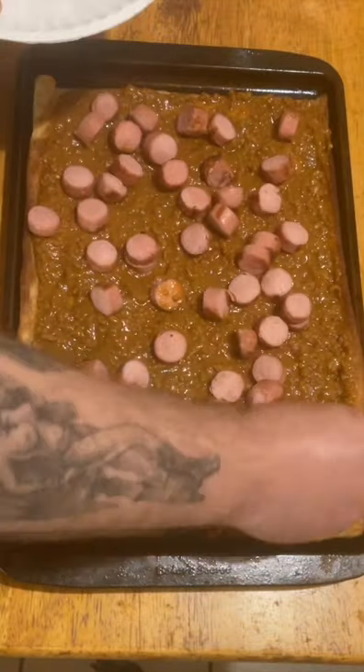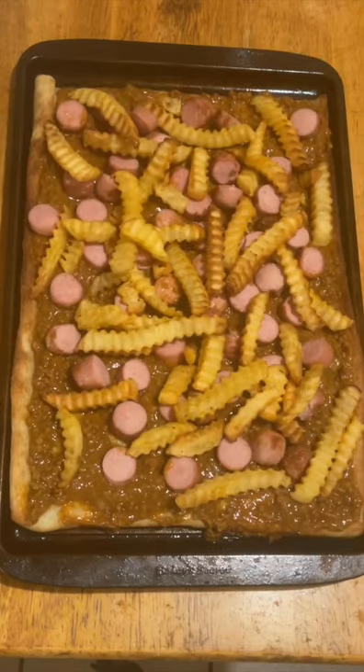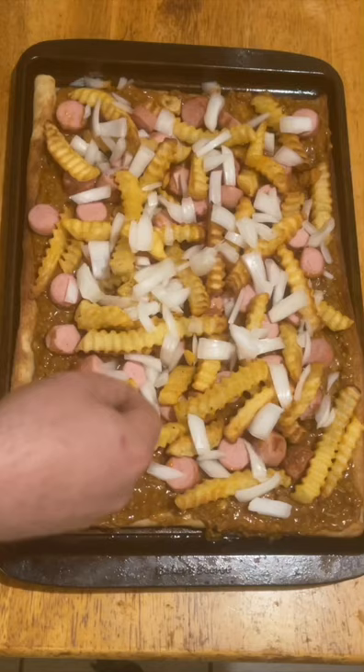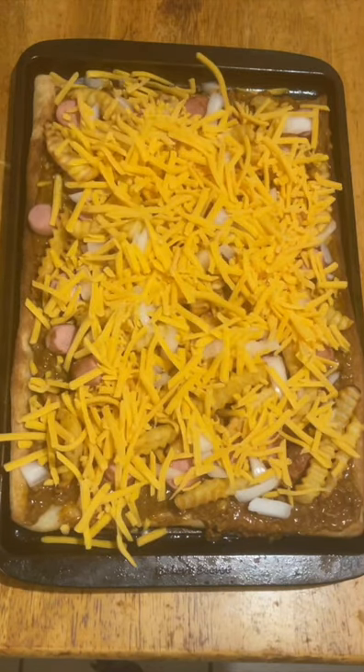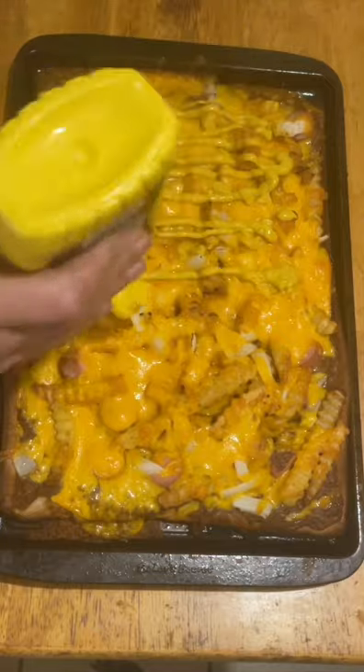Next up is your grilled hot dogs, and then some cooked french fries — I like crinkle cut — big chunks of white onion, and a mess of mild cheddar. Finish it off in the oven, and then it's not a Coney if you don't top it off with some mustard.